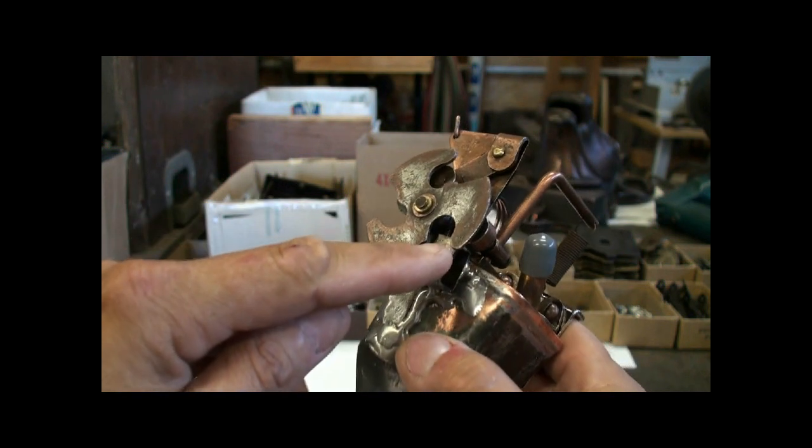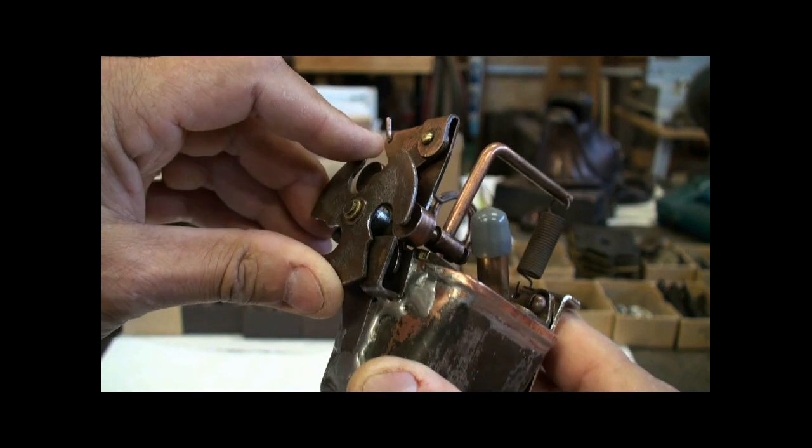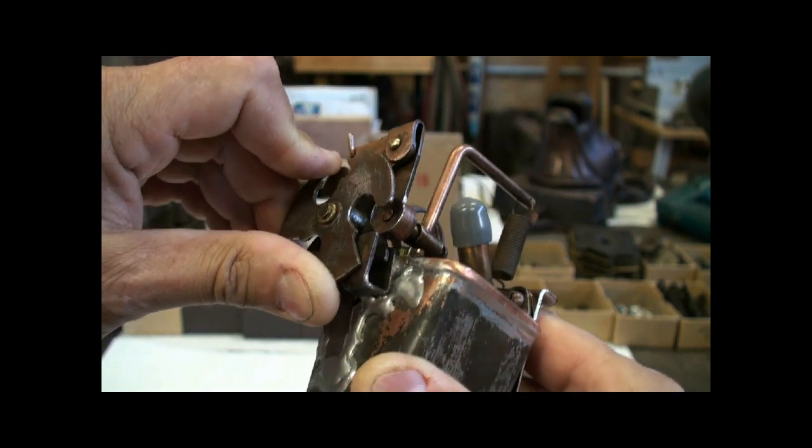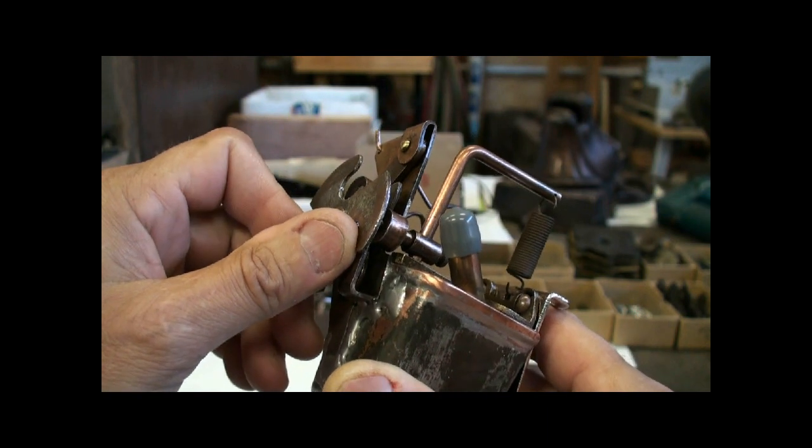So putting a penny in here causes this to rotate and push back, and then snap forward as it gets past it.